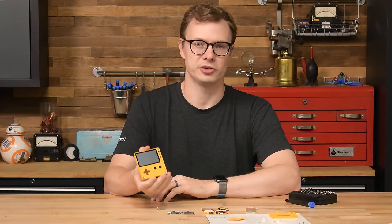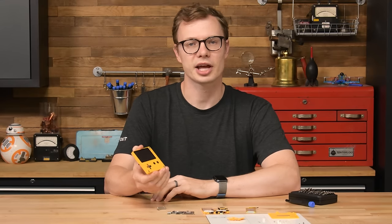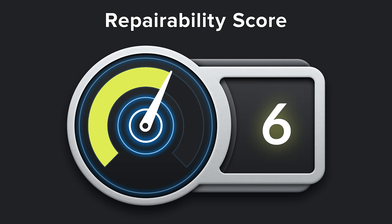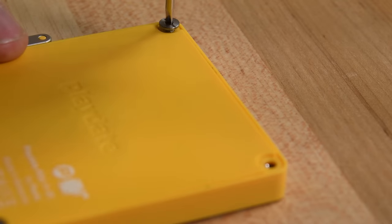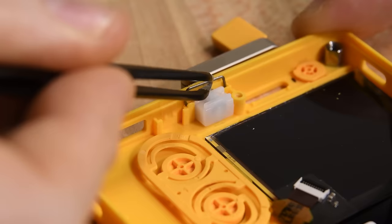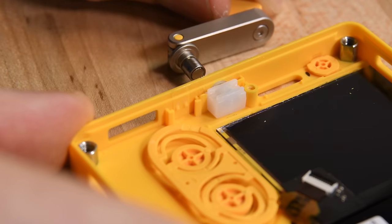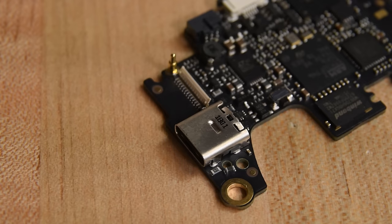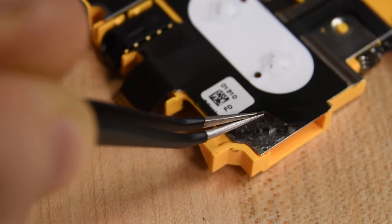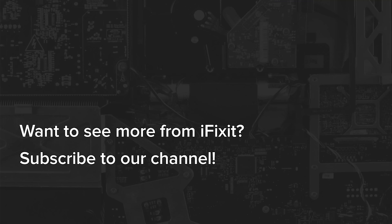The Playdate isn't a typical teardown object — it's kind of a one-of-a-kind. With that in mind, we gave it a 6 out of 10 on our repairability score. While the screws are standard and fairly easy to remove, the battery is only lightly adhered and quite accessible, and the crank and headphone jack come right out, the USB-C charging port is soldered to the main board, and the screen and control pads are glued in and can't be replaced individually. If you want to see a device that's even more modular and repairable, be sure to check out our teardown of the Framework laptop, which scored a 10 out of 10.